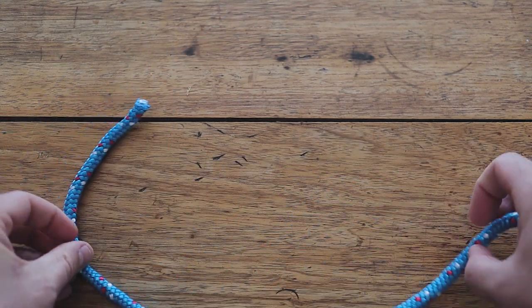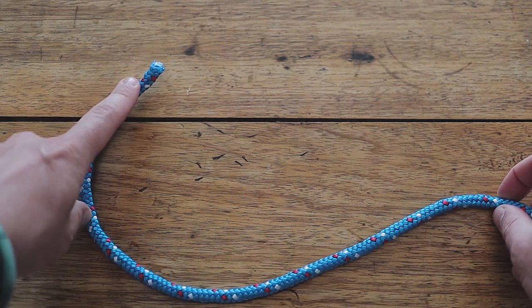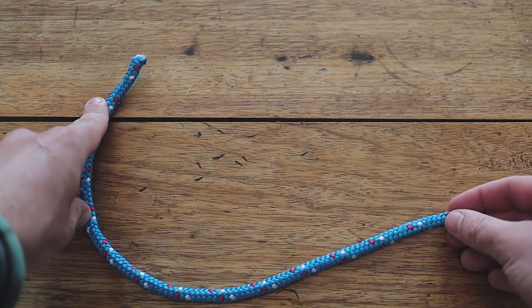Just one thing before we start — I'll use a little bit of terminology in the video. This end here we will call the loose end, and this end here in my right hand we will call the fixed end.